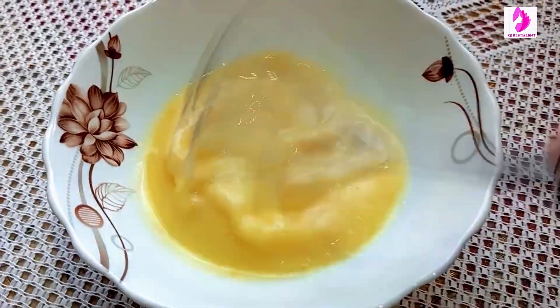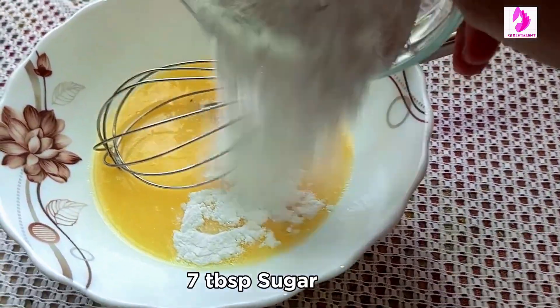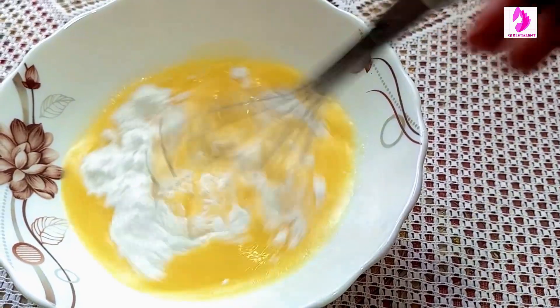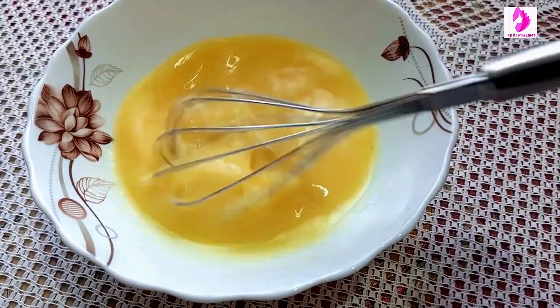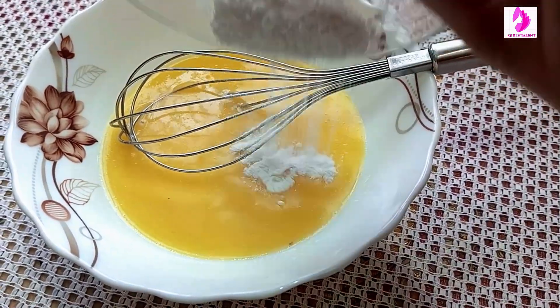Then mix it well. Then add 7 tbsp of sugar — I have used powder sugar here. You can add crystal sugar. You can add to your taste: 8 tbsp or 6 tbsp of sugar.